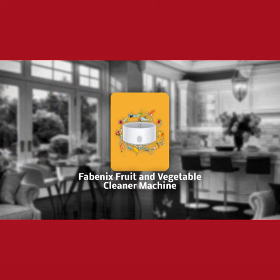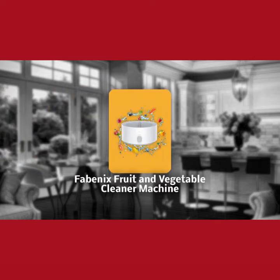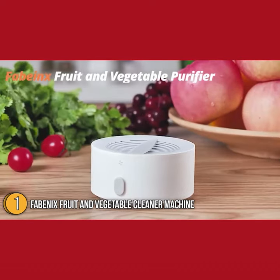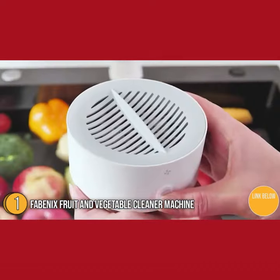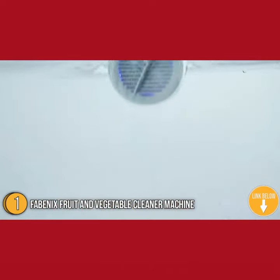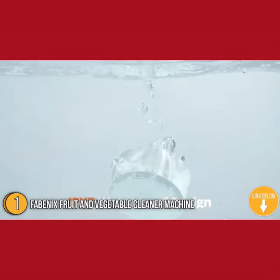The first cleaning machine on our list is the Fabianix Fruit and Vegetable Cleaner Machine. Whether you have kids with poor immunity, pregnant friends, or elderly family members, the Fabianix Fruit and Vegetable Cleaner Machine ensures that the food you cook or eat is as clean as possible.